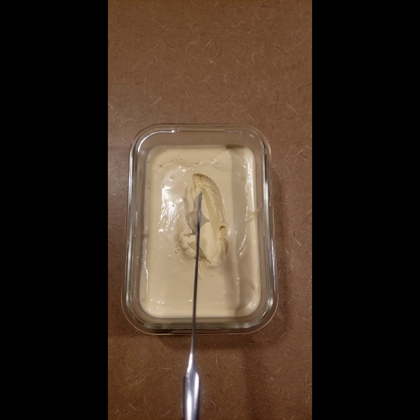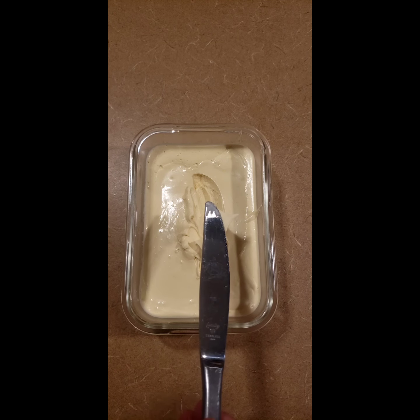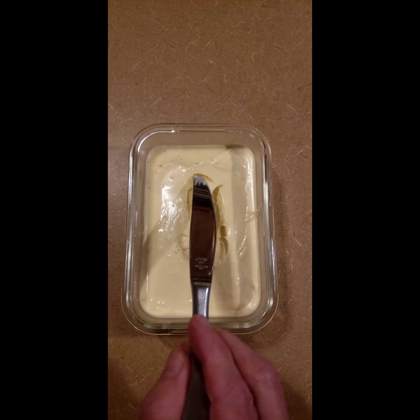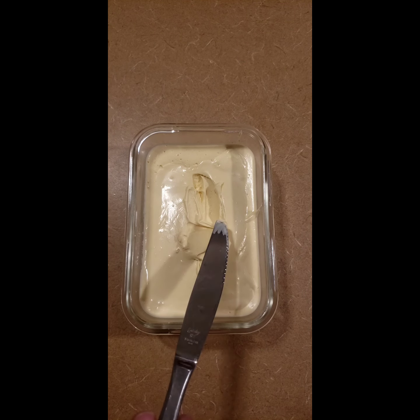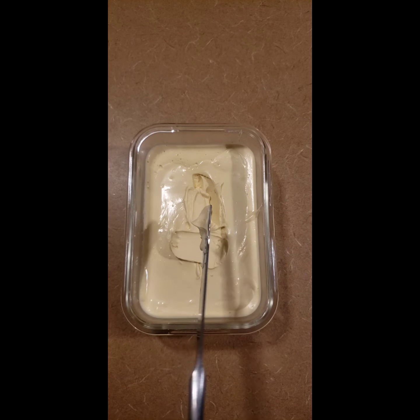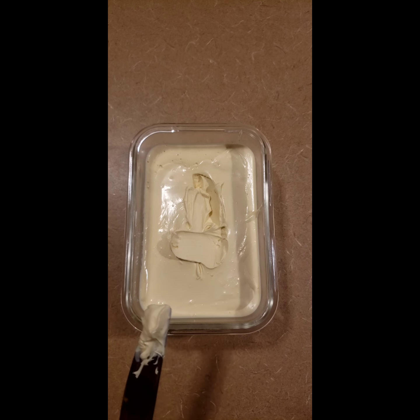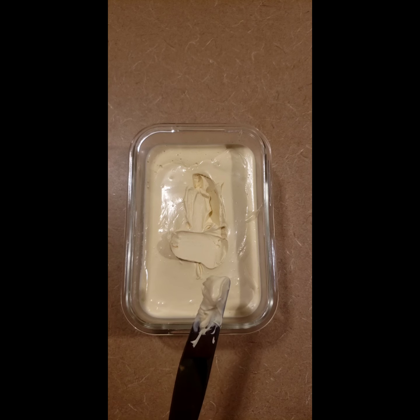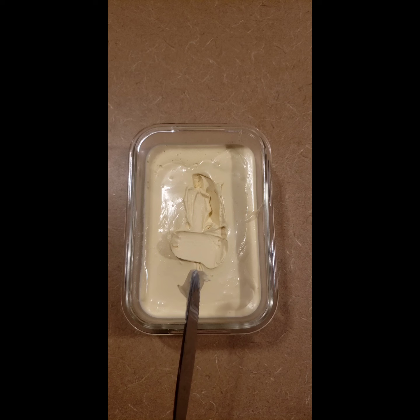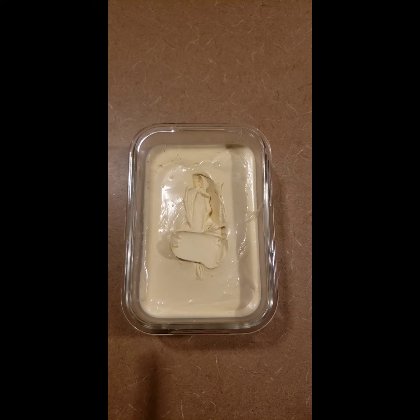It has a nice little tang from the lemon juice, and you can use vinegar — white vinegar or apple cider vinegar — whichever you prefer. I just like the zip from the lemon. You can use this on sardines, deviled eggs, sandwiches using carnivore bread, and if you wanted something a little more dirty carnivore, you could use this as a base and add in some other seasonings, spice it up however you like. But there you have it — there is our butter mayonnaise.